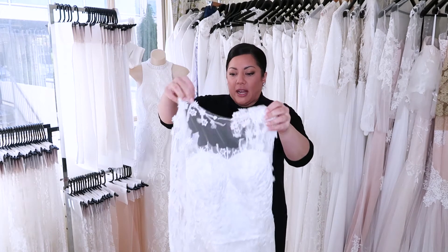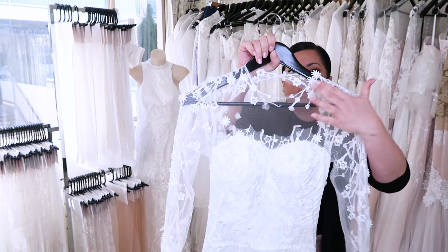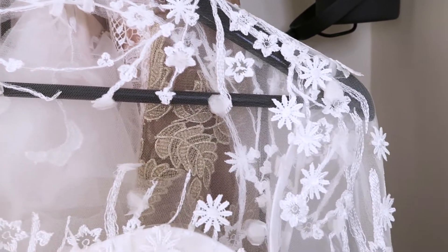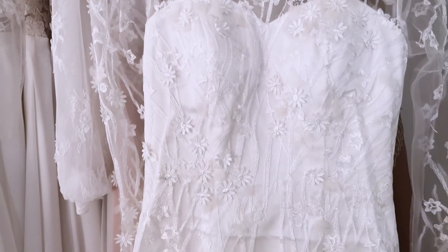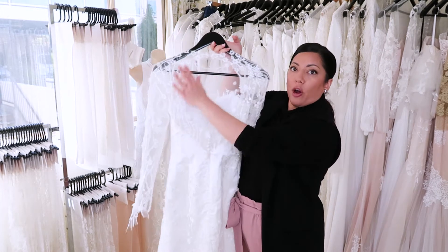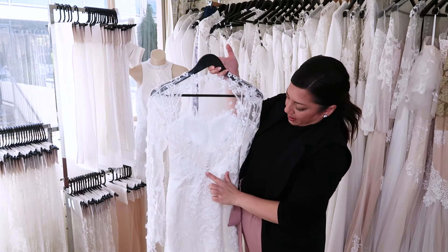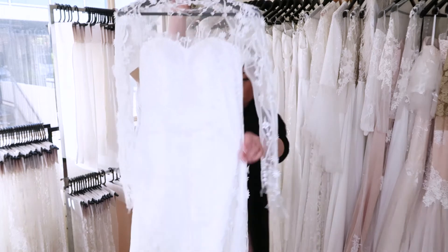It's so exquisite. There's an illusion neckline at the front with a real organic branches and leaves design going all over it. We've also added some extra organza flowers over the top of the lace to give it that 3D element. Absolutely beautiful. The back is an open keyhole back, with a closure at the top with a button, sheer along the back, and covered buttons with loops and an invisible zipper.